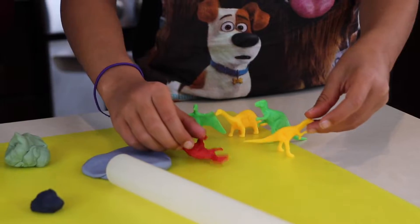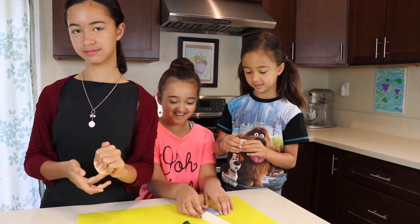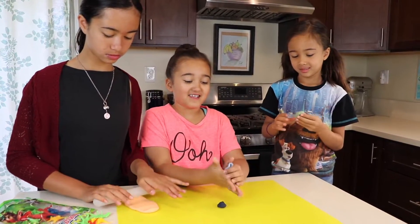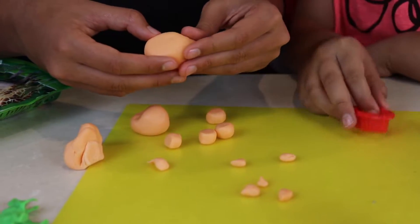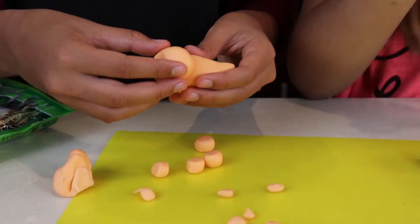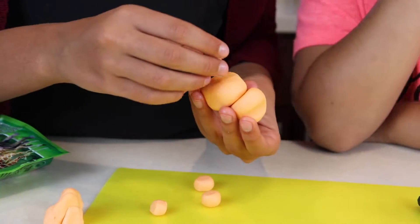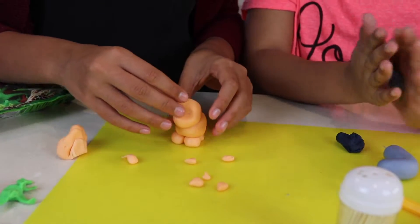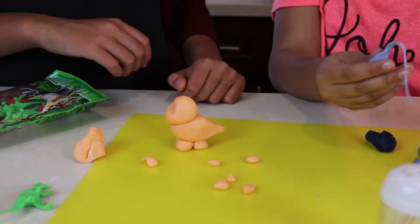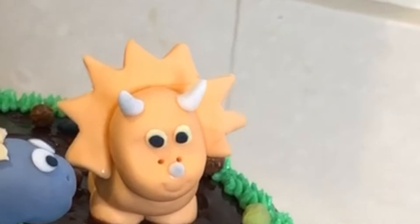Now it's time to make our dinosaurs using fondant. You do not have to make them — you can get them at the store, but we decided to make them. I like working with fondant because it's like Play-Doh. I'm making a triceratops with orange fondant. I started by forming the head, then the body, then I make four tiny legs. It will take some trial and error until you get the right shape. Then attach the body and the head with a toothpick, and attach the legs using water as glue. Let it dry for at least one to two hours. Then we added the eyes and the horns later.